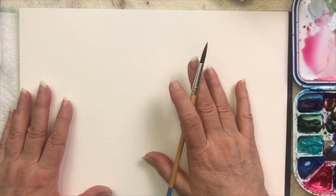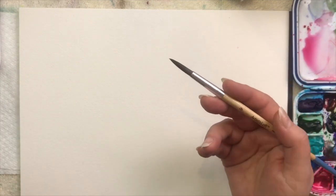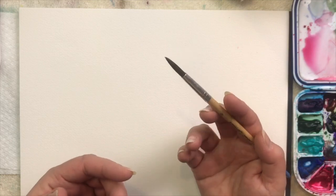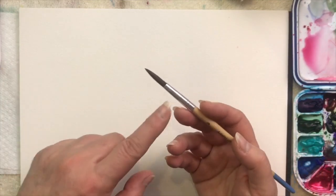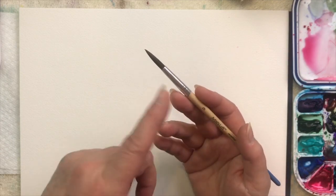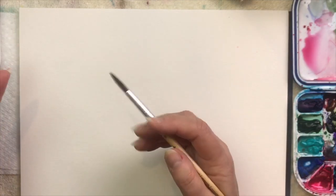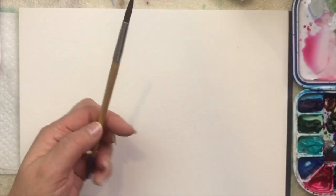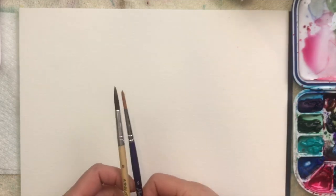I'm going to start with just a simple activity of drawing straight lines. Right now I've got a round brush. Brushes come in different sizes — the size of your lines, petals, or flowers will depend on the size of the brush. The bigger the number, the larger the brush; the smaller the number, the smaller the brush.